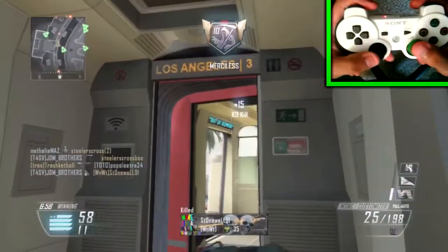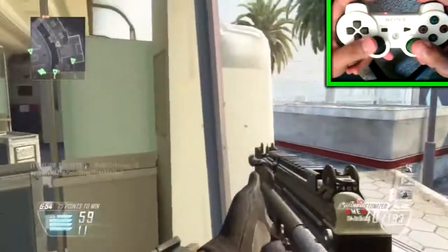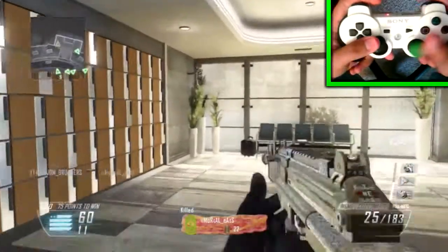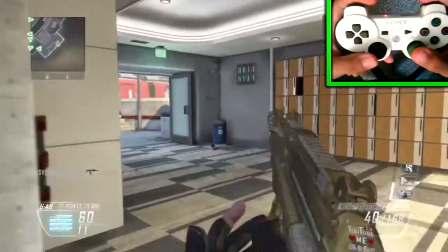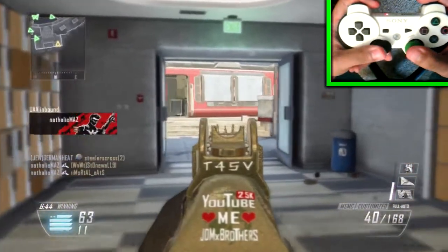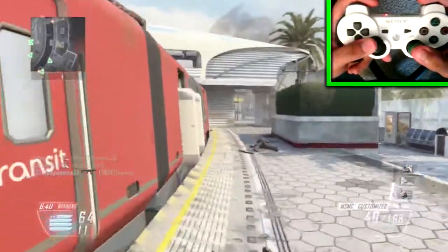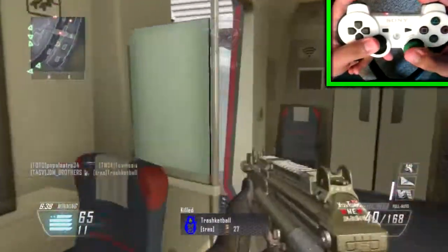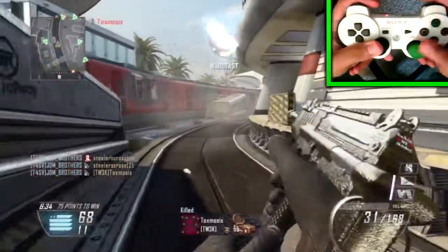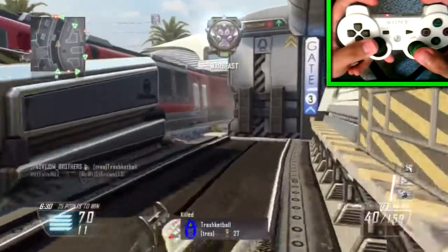I'm actually going to be doing another one of these hand cams later in the future, maybe later next week. But this time I'm actually going to record my voice live — do a live commentary on it. That way you guys can see the way my hand reacts, the hand motions, my reaction timing, and my actual voice, so I can be telling you guys what I'm doing right then and there: how I'm moving, my thought process, where I want to go, how I want to control the map.